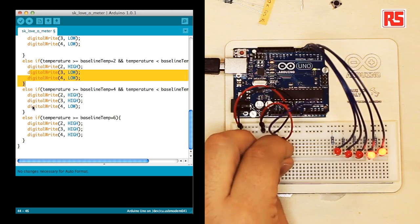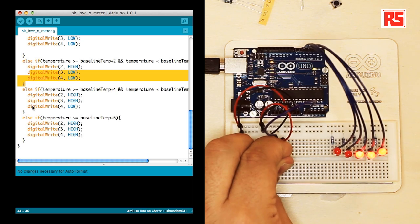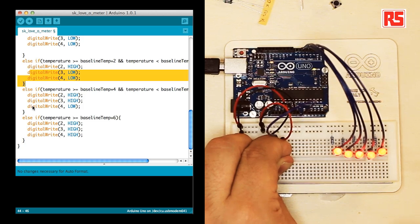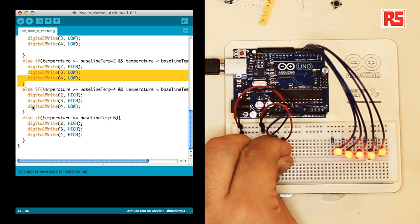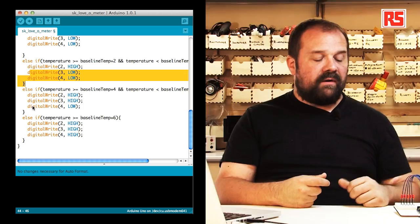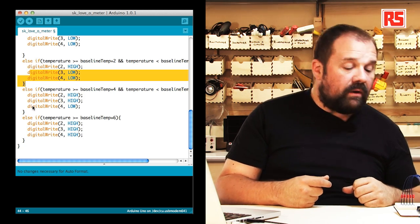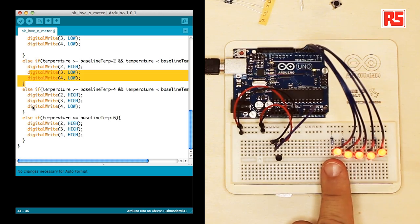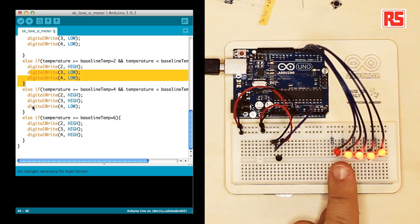If I grab the sensor now, the temperature increases and the if statements decide which LEDs to turn on. For example, at the moment this LED is flickering because the temperature is across two bands, so it's still undecided which one should be on. If I release the sensor and blow a little on the circuit, you will see that this LED will start to flicker a little bit and then turn off.